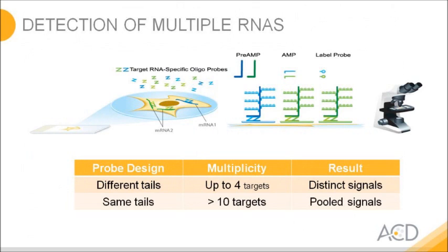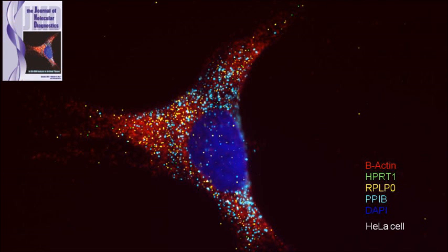We have not only developed one Christmas tree but four different ones with distinct sequences that you can use in parallel. This enables you to multiplex the technology. One Christmas tree gets loaded with horseradish peroxidase and another with alkaline phosphatase, so you can convert different substrates with different colors. Alternatively, you can use fluorescent dyes and plex up to four. In a four-plex HeLa cell example, the highest expressor is beta-actin at about 1,000 copies in the cell, and the lowest is HPRT1 at roughly 10 copies.